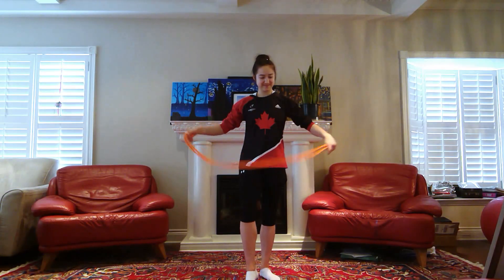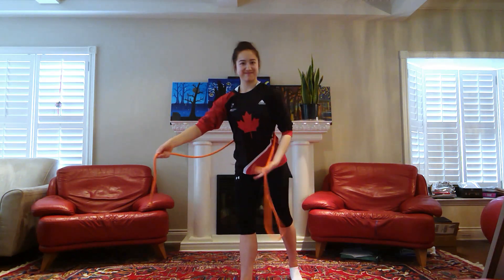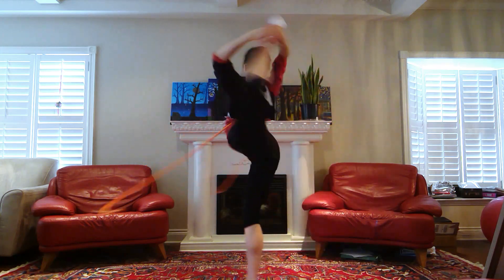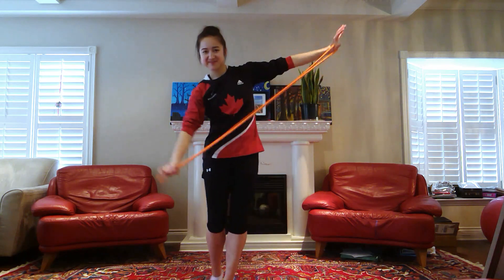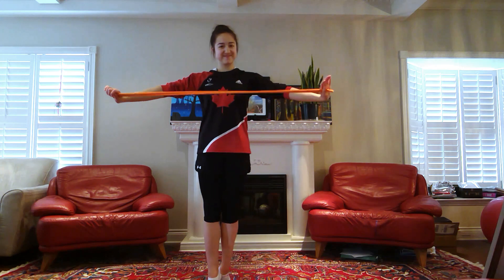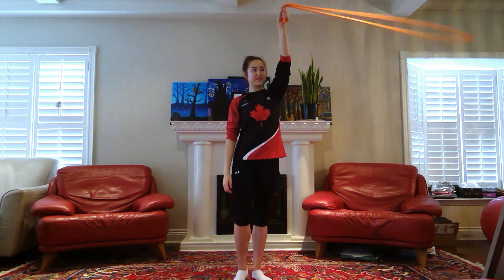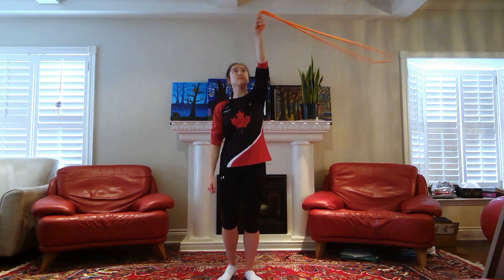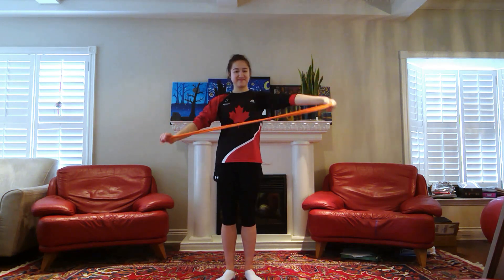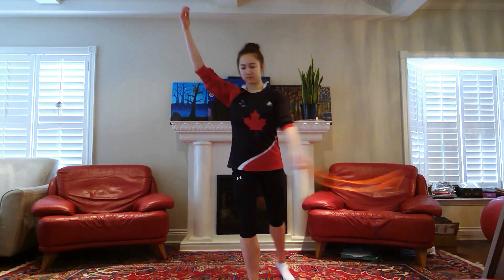Now let's get into apparatus handling during the ring turn, starting with rope. The most common option is to have the rope behind your back — you can do this with an open rope or with the rope folded in half. Something else you can do is rotate the rope above your head during your ring turn. And one more option is to wrap the rope around your support leg as you do the turn.